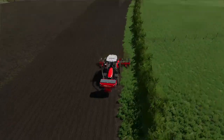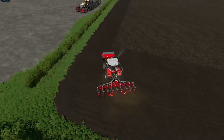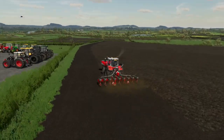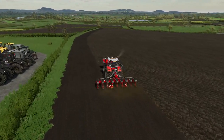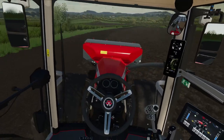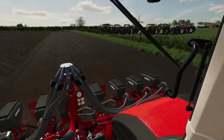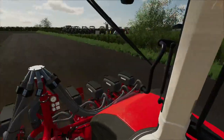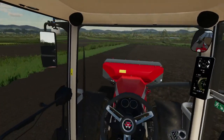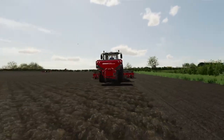Yeah, we're drilling maize. Like I said, it's the first time I've ever drilled maize. It's like drilling anything really — you've just got to make sure that you know what you're doing.